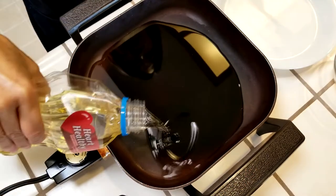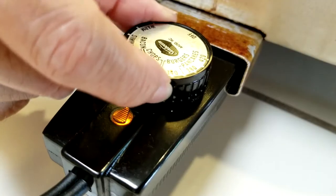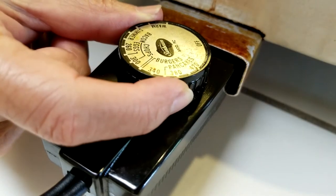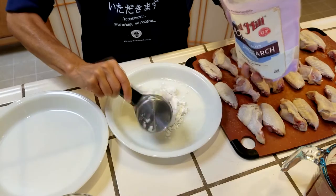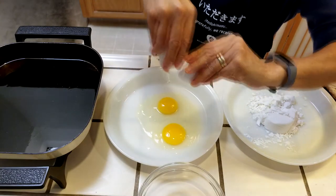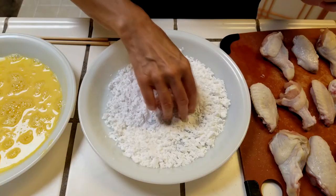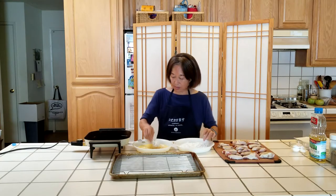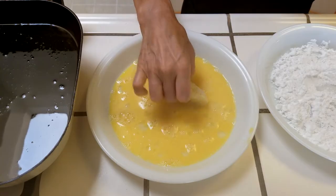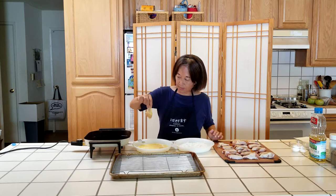Now for the frying. I poured about a quarter inch of oil into my electric frying pan set at 325 degrees. I have one dish with a half cup of potato starch and one with two beaten eggs — you can always add more if needed. Coat the wings in the potato starch and then dip into the eggs.